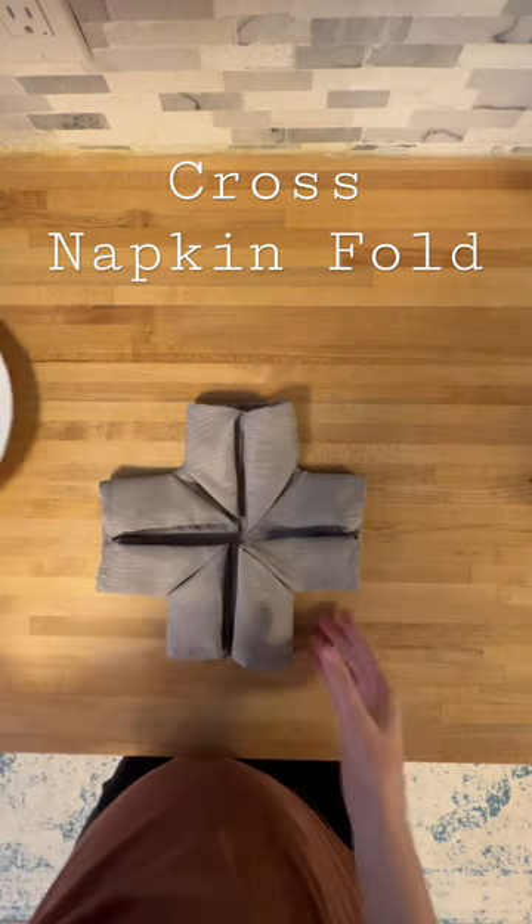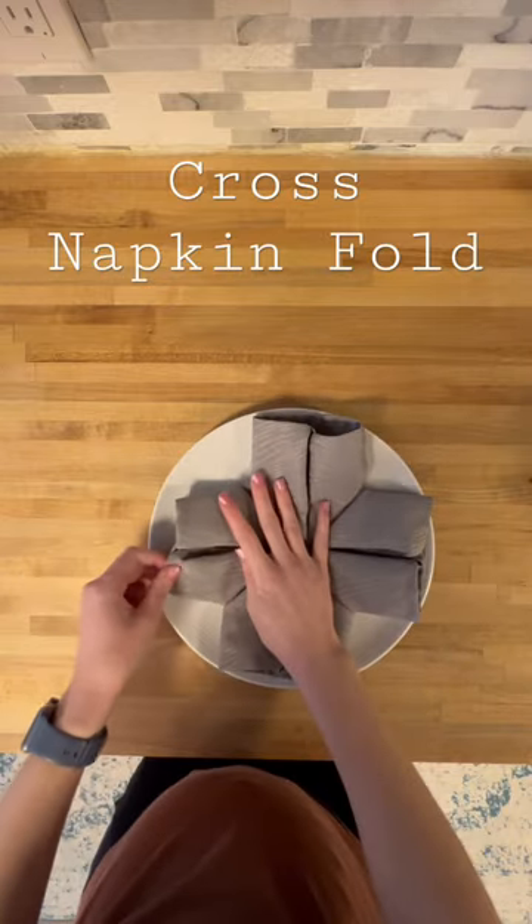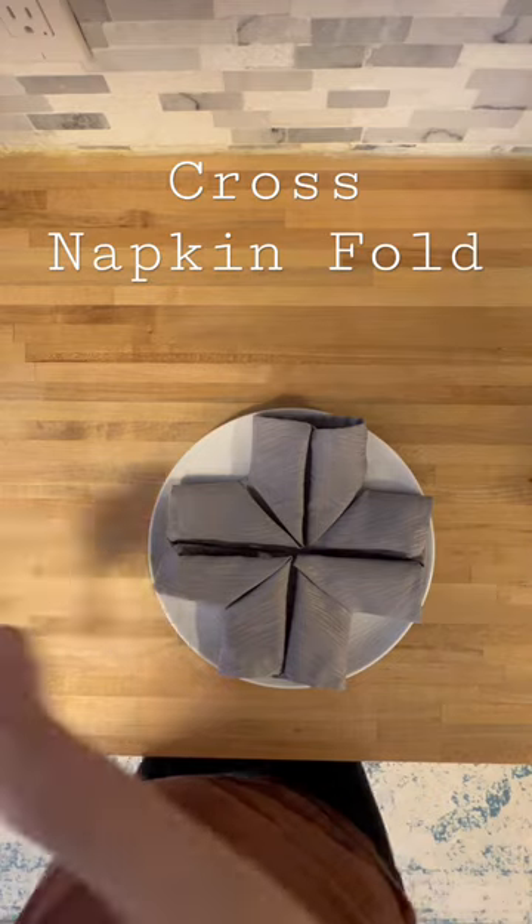If you want you can add this to your place setting, and adding a little extra something like a flower or twig can give it just what it needs.